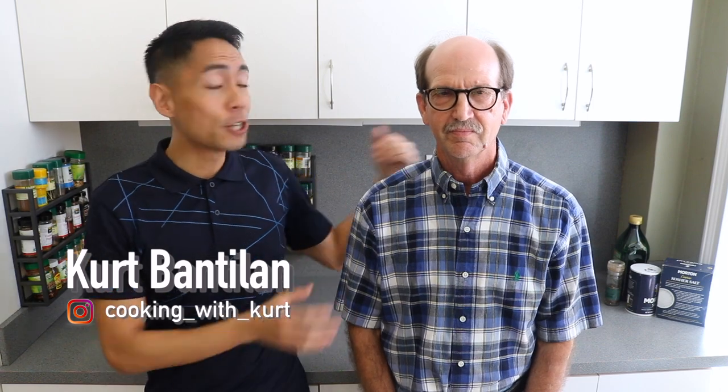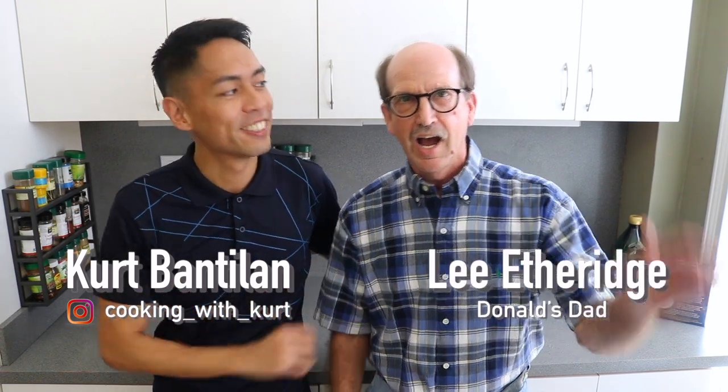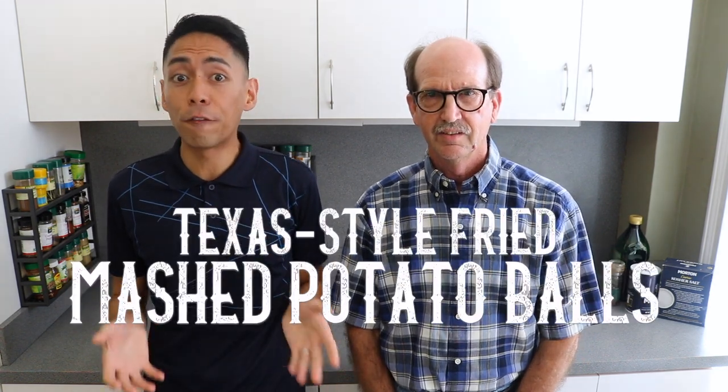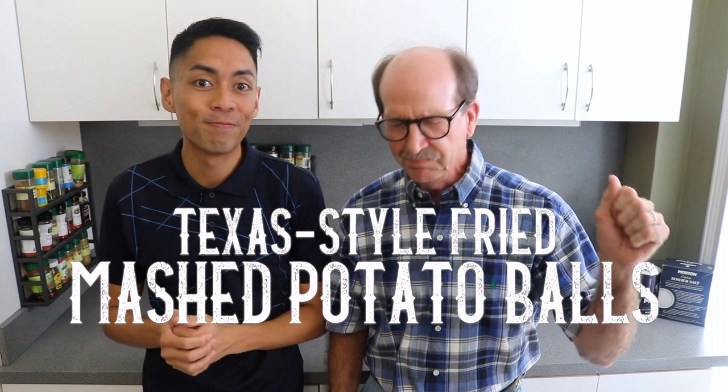Hey guys! This is Cooking with Kurt, and today I have a very special guest with me — Donald's dad, Mr. Lee Etheridge. Hi, you two! How y'all doing? Donald's parents are visiting us from Dallas, Texas, and today we're going to show you how to make Texas-style fried mashed potato balls. They are good!